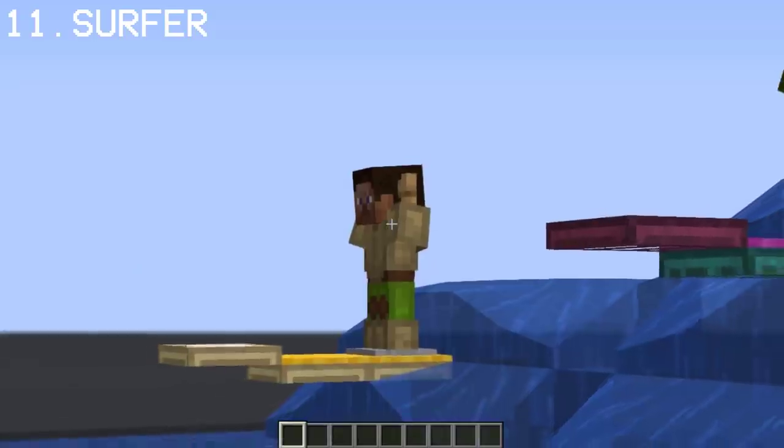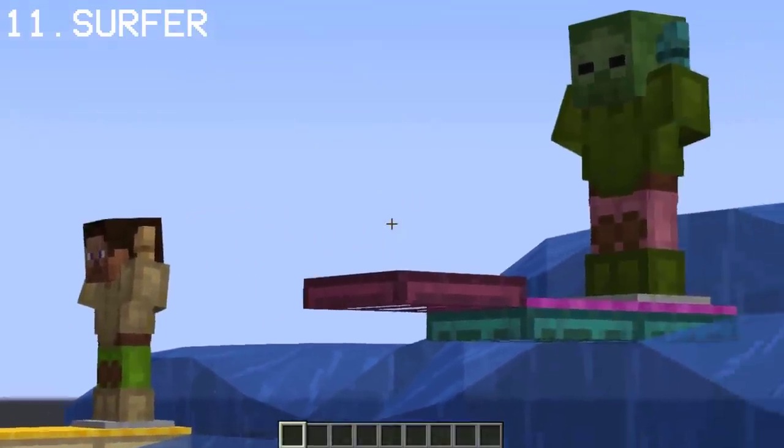Let me know what you think. For fun, you can also make a surfer zombie, which is actually pretty awesome.